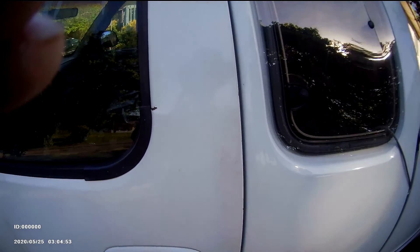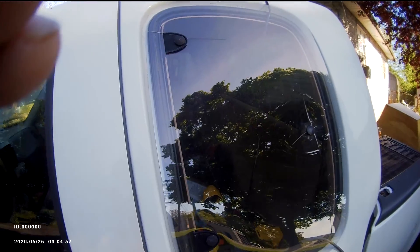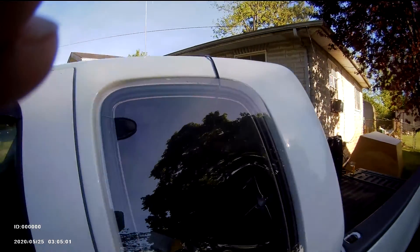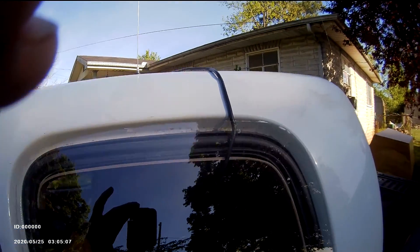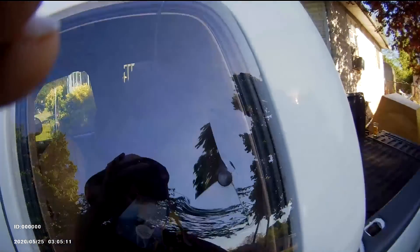I replaced the door lock but couldn't get a key to fit the door, so I replaced the door locks. I bought this window on eBay — it's in my house and I'm going to replace it. Only three screws to do it. Got my antenna cords run in for both my antennas — CB and the amateur radio.